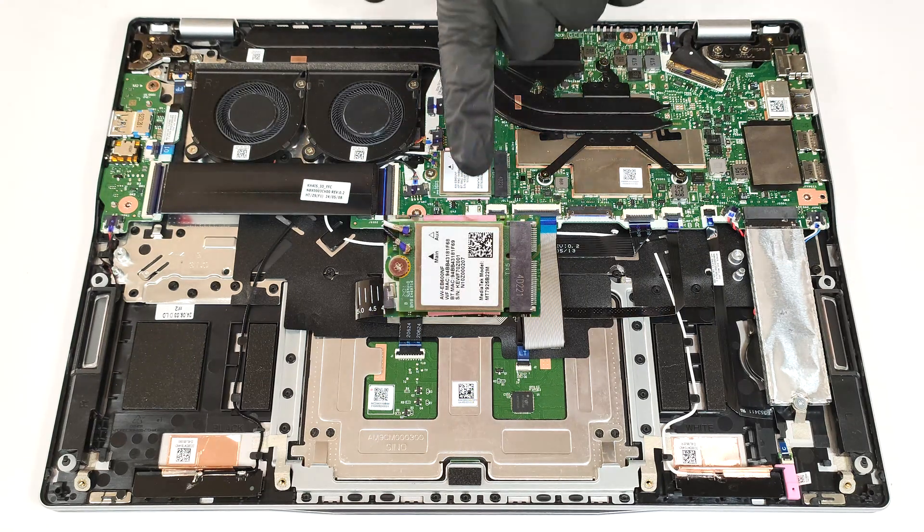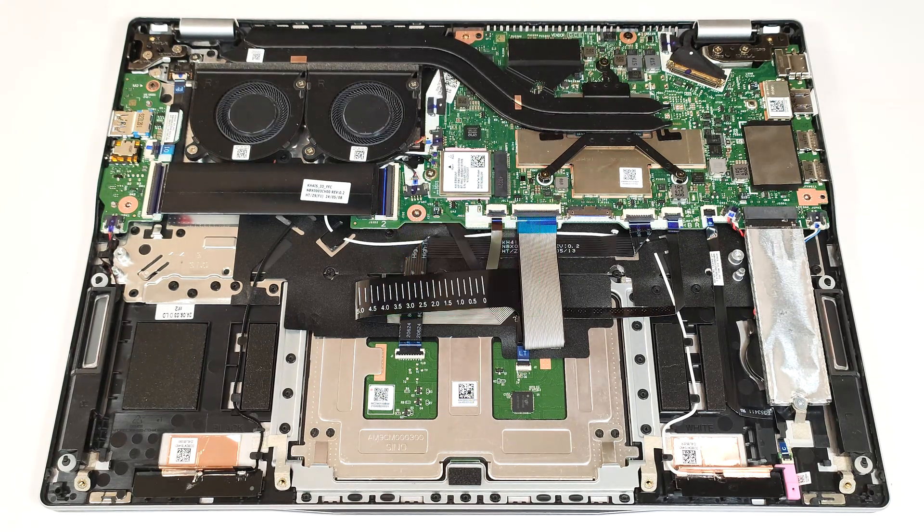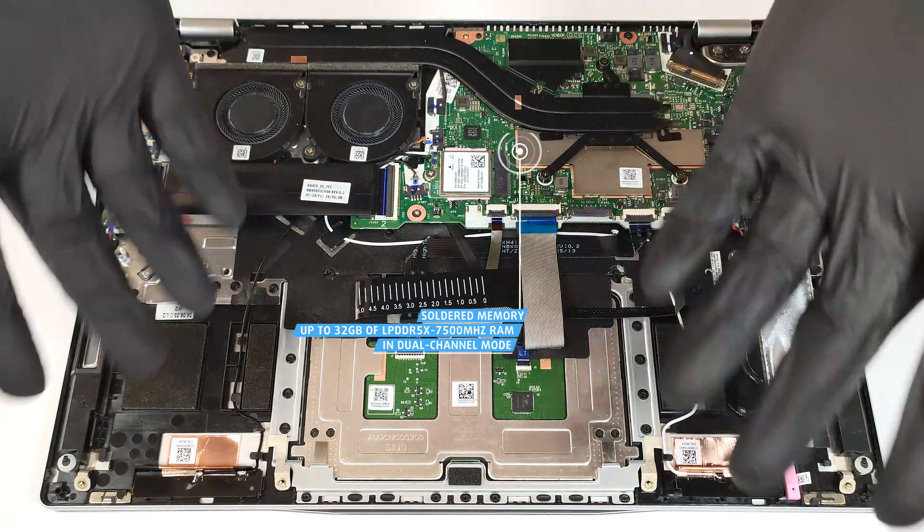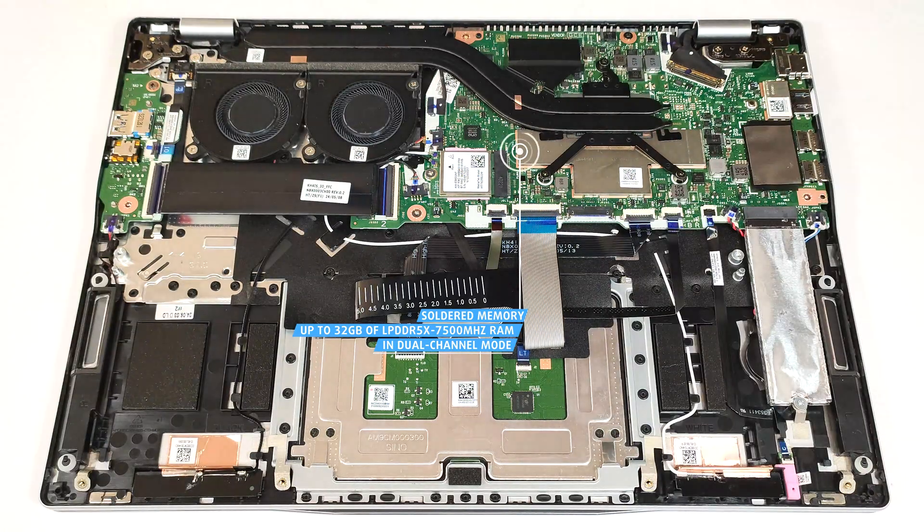The Wi-Fi 7 card is replaceable, which is good. The memory is soldered. The modules are hidden underneath a metal cap below the cooling's heat spreader. You get 16 or 32 GB of LPDDR5X 7,500 MHz RAM in dual-channel mode.